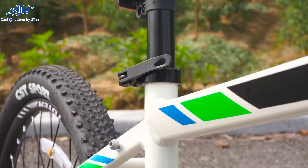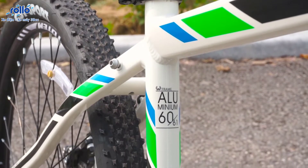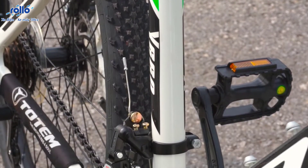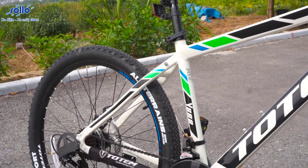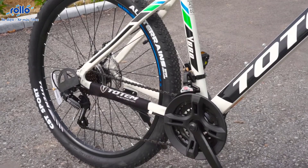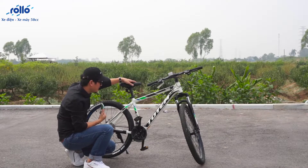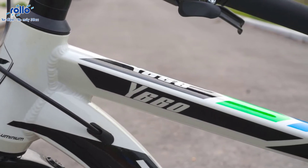Đầu tiên về khung: khung của mẫu xe đạp Totem này sẽ là khung aluminum 6061. Hợp kim nhôm này sẽ vừa giúp cho mẫu xe của ta trở nên chắc chắn hơn, nhưng cũng giúp cho mẫu xe này nhẹ hơn rất nhiều so với những mẫu xe đạp sử dụng khung sắt. Tên xe chính xác là Totem Y660.